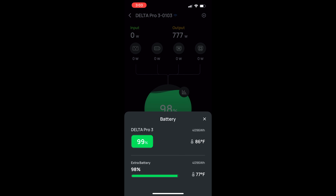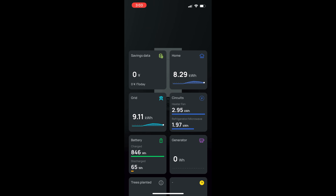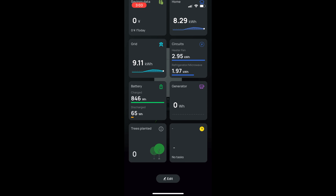The Delta Pro 3 is also compatible with the EcoFlow app, which you can use to monitor power levels or as a remote control for the power station. If you have a variable energy plan, you can use the app to create a schedule that'll allow you to use the Delta Pro 3 during the most expensive times of the day and then recharge it during cheaper or free hours, like a free nights plan. You can also do this if you have solar panels so that you can get the most cost savings from those. The app can also help you keep track of how much energy you're using and any money that you've saved. If you need to use a gas generator to charge it, the app can help control this and can even be used to set up a hybrid gas generator and solar charging strategy if you experience a prolonged power outage.